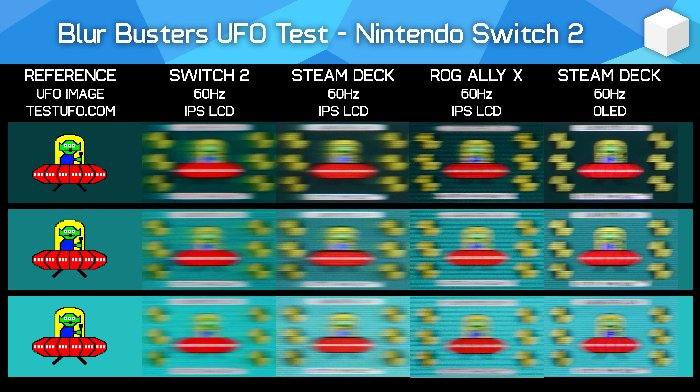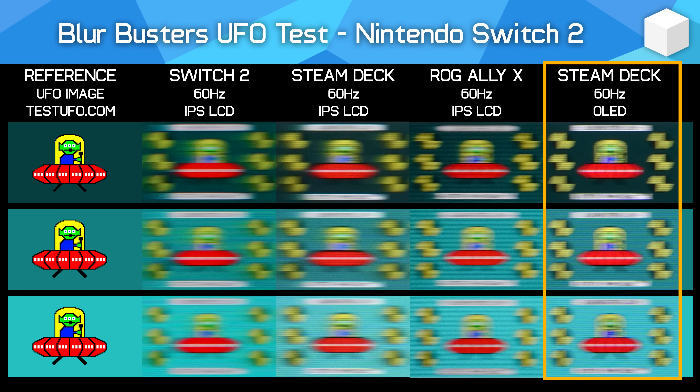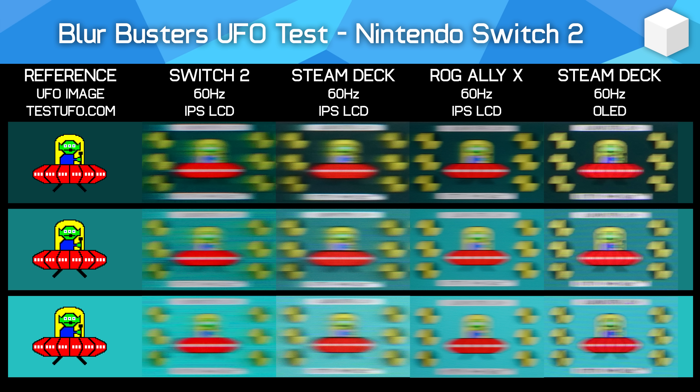Adding the Steam Deck OLED to the UFO test comparison alongside the Switch 2, Steam Deck LCD, and ROG Ally X: the OLED version is clearly the best handheld of this group. There is still sample-and-hold motion blur due to the 60Hz refresh rate used across all tests, but the OLED offers the best clarity at this refresh rate — much less blur than the LCDs and better definition. This illustrates the significant downgrade someone experiences going from a Steam Deck OLED or Switch 1 OLED to the Switch 2.